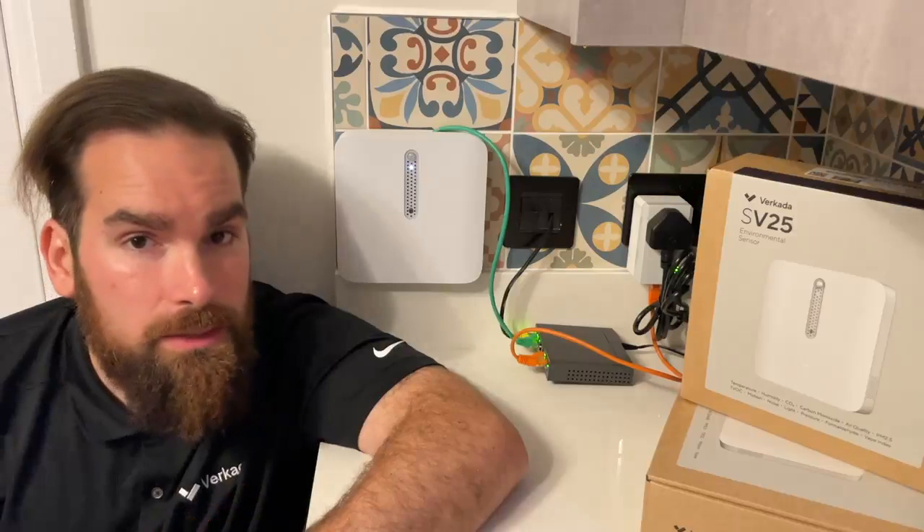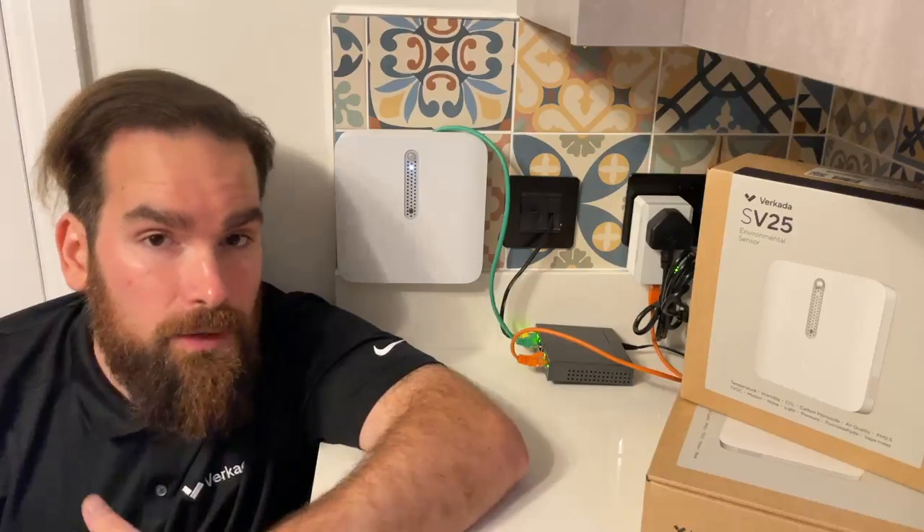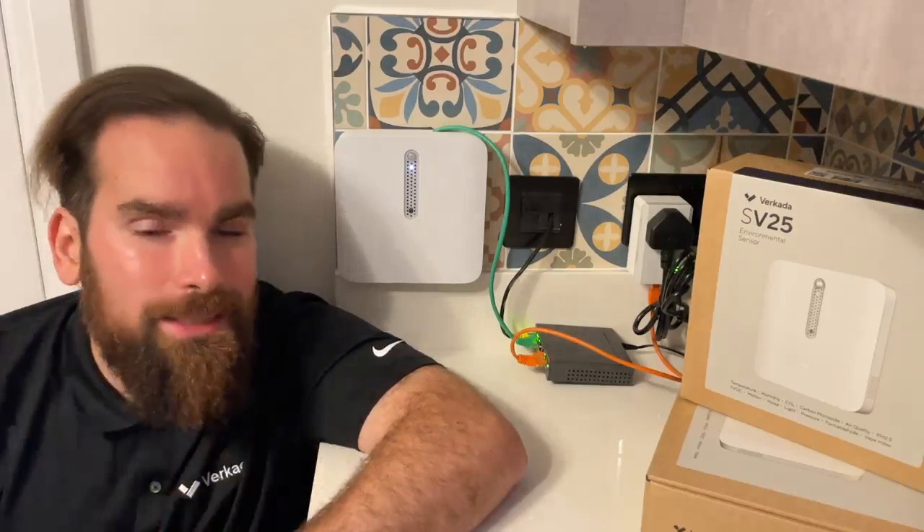This sensor also tracks carbon monoxide, an invisible gas that can be deadly. Now, this is not a life safety device, so don't go and replace your existing systems. However, if you want to have more visibility, especially remotely, this is a great add-on.